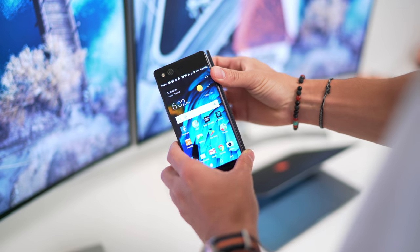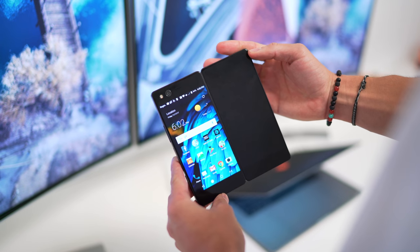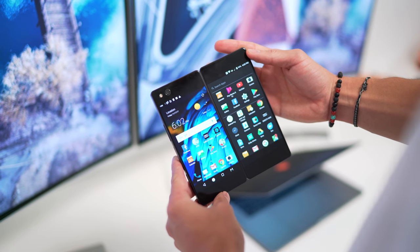Most things you throw at it, the Axon M will be able to handle. Just one thing to note: there is a tiny bit of lag — I wouldn't even call it lag. When you open the display, it takes maybe a second or two to populate the other display. I'm sure that can be corrected with something as simple as a software update.